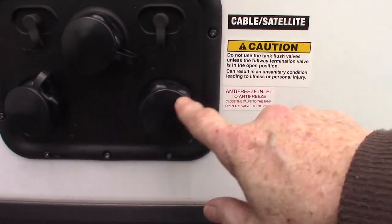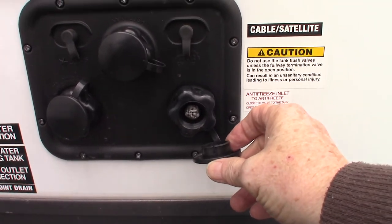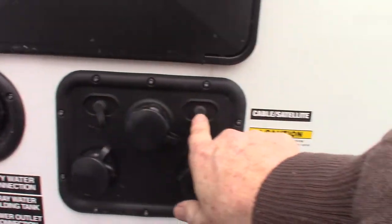This one here has to do with winterizing the trailer — you draw the antifreeze into the system using this port right here. And that is the cable and satellite through right there.